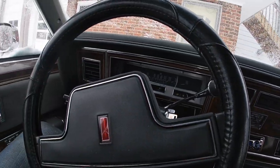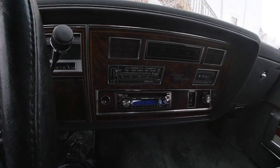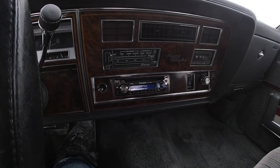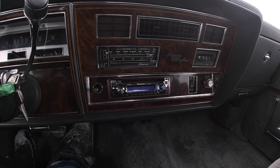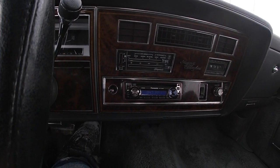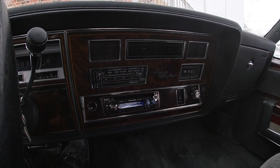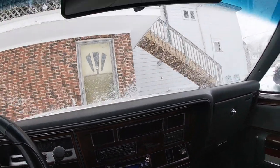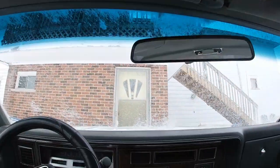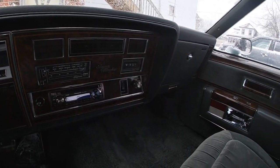Also, while we're looking around in the interior — it does have a steering wheel cover on it. We do have another dash panel for this car, so if you want to switch back to the original radio, it currently has a Panasonic stereo in it which works fine. Rear defrost, air conditioning, everything works, all your power windows work. The interior is in really good shape. The headliner was replaced recently and the roof was replaced recently as well.